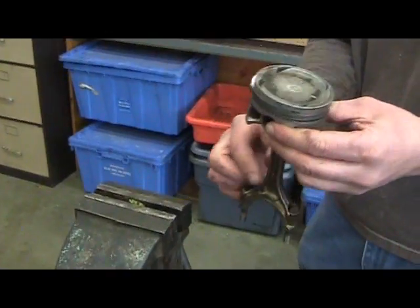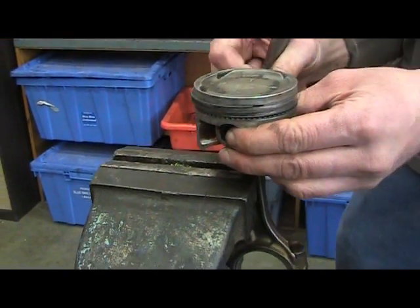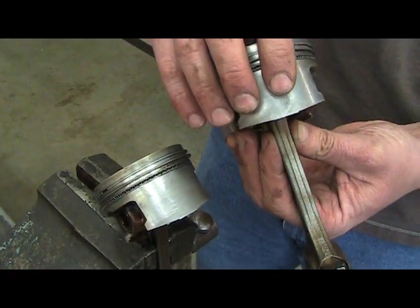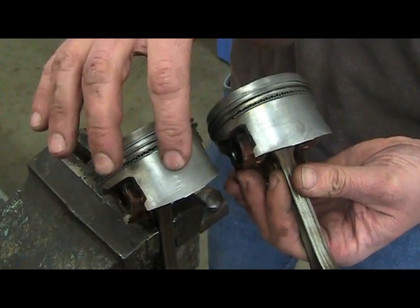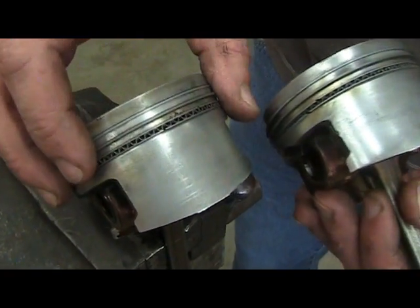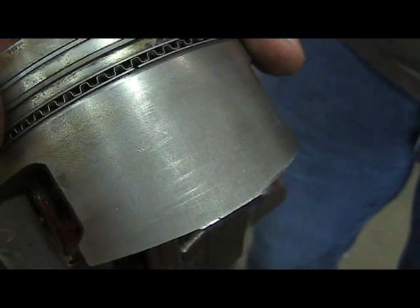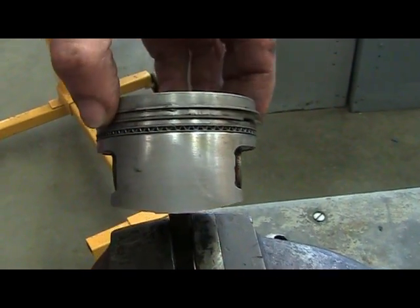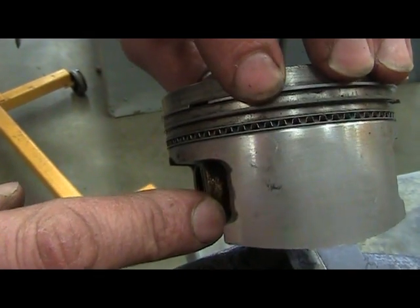Using the connecting rod, I place it in the vise and tighten the vise. On every piston there is a skirt. On the bottom of the skirt you'll find that there is always one side that has a little bit more than the other. The side of the skirt that has more wear is called the thrust side. After you locate the thrust side of the piston, turn your piston ring so that the groove is in line with the piston boss opposite the thrust side.